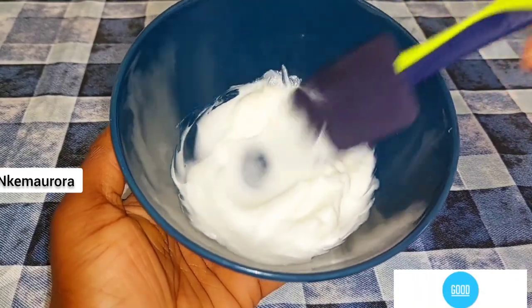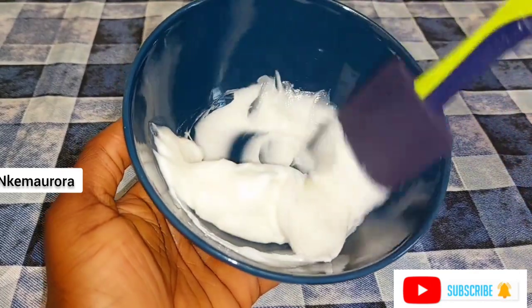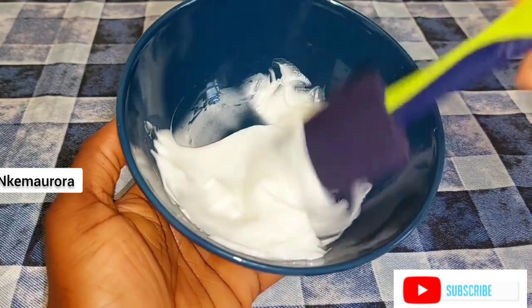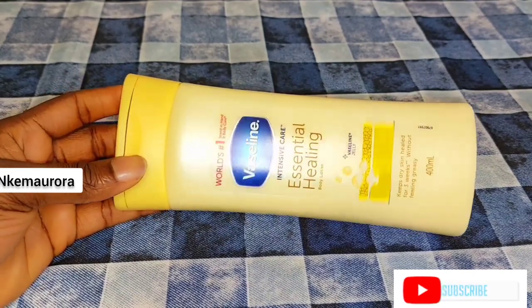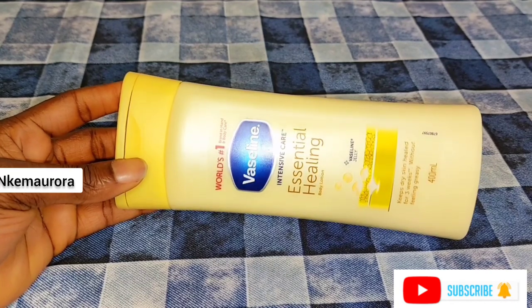There are many ways that you can mix any harsh chemical cream, but when the cream is too harsh to the skin, always use natural stuff such as natural moisturizers or natural oils to dilute it. The other moisturizer I'm going to be adding is my Vaseline Intensive Care Essential Healing lotion.